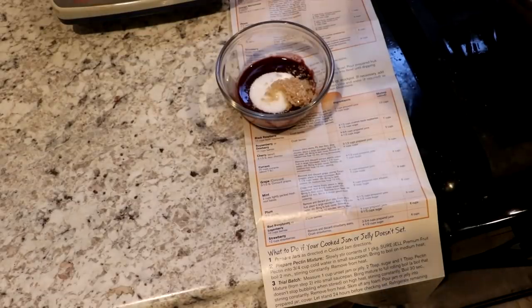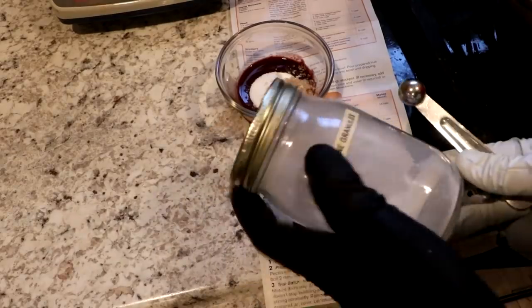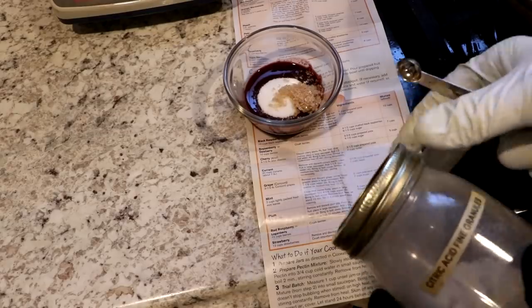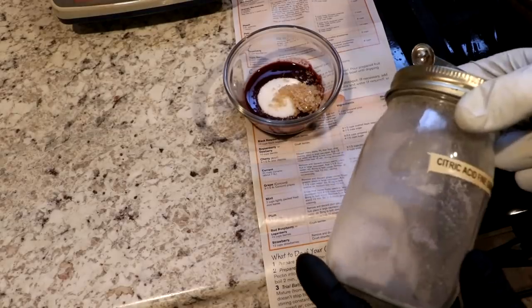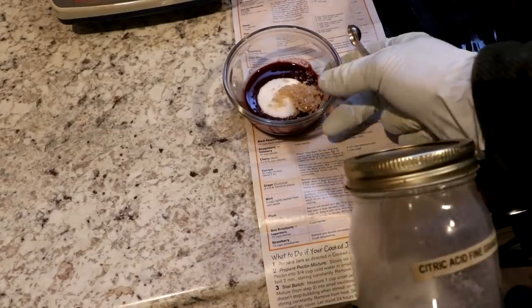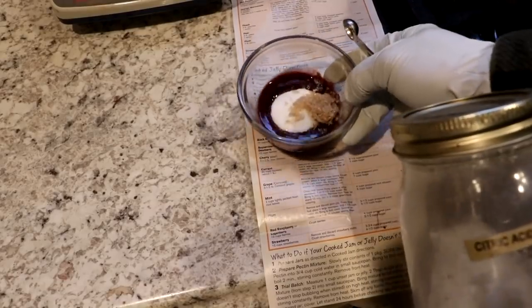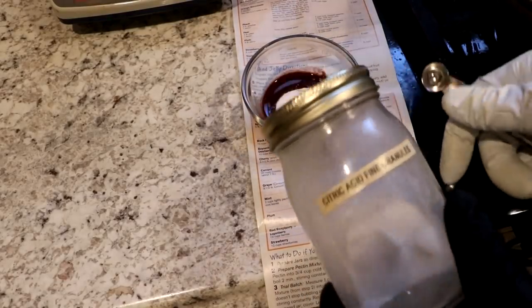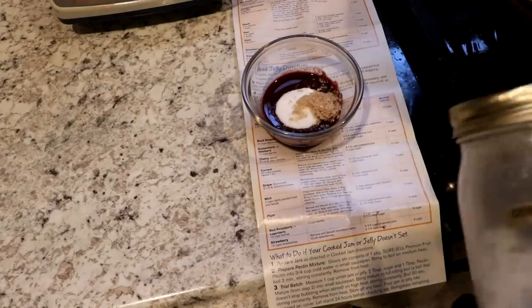Now I just need some acid. I've got some citric acid here — I don't know exactly how much I need because the commercial pectin comes with acid in it. I think what I'm going to do is heat this up, stir it around, taste it, and then add acid until I get the right amount of tartness just by taste.